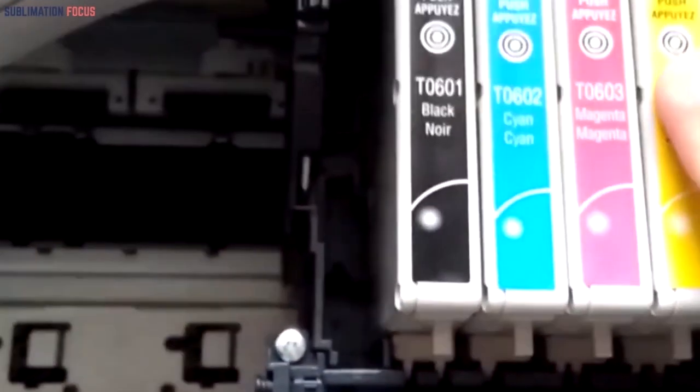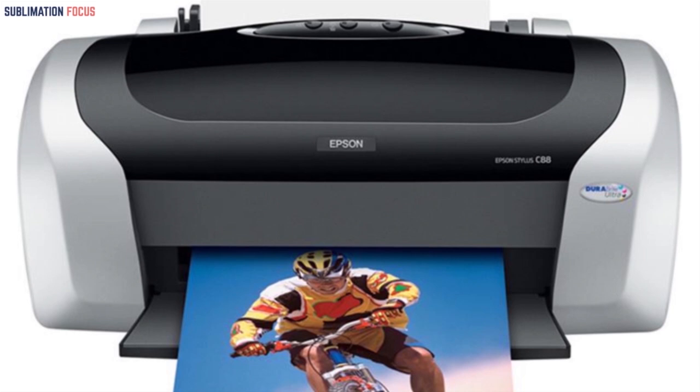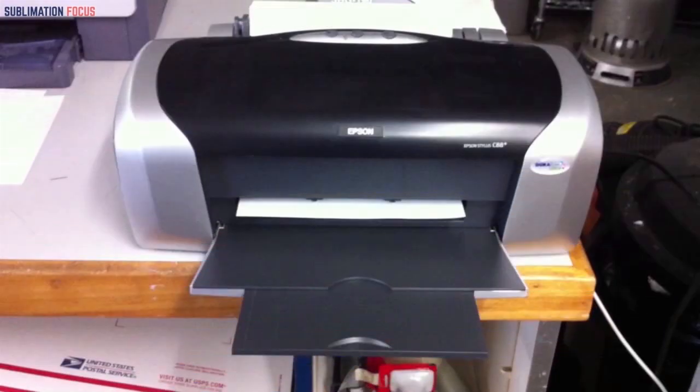This printer uses ink cartridges which are Dura Bright Ultra Pigment. There is no threat of image deterioration with this printer as it provides an excellent resolution of 5760x1440 dpi. You can print such high-quality images in a few minutes. 14 colored images and 23 black images can be printed easily at high speed within a minute.